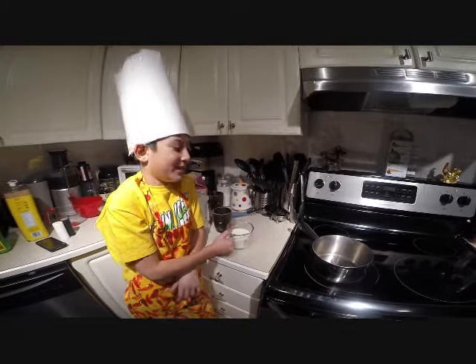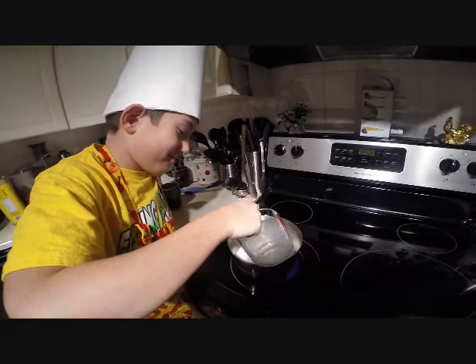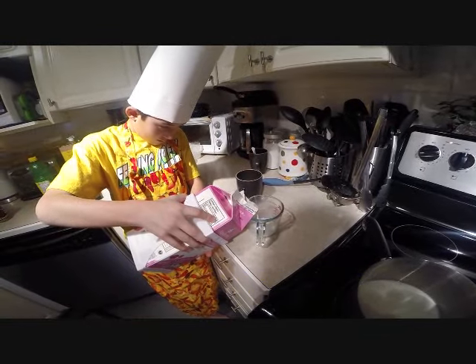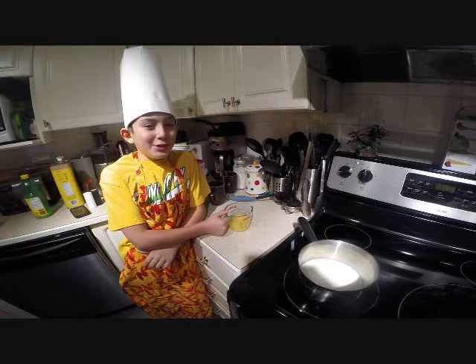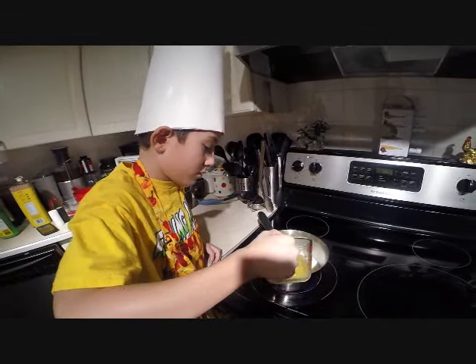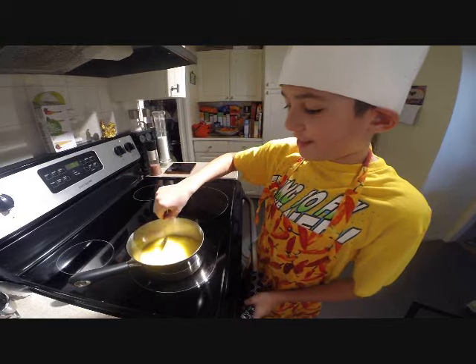You will need one and a half cups of milk. Now you will need two thirds of melted margarine. Let it sit under low fire until it boils.